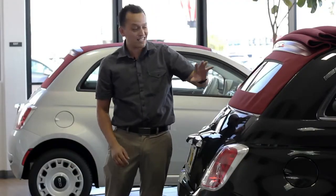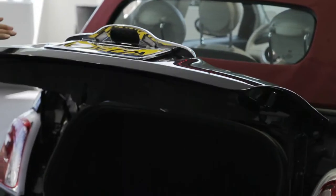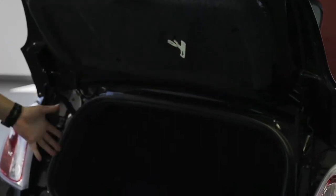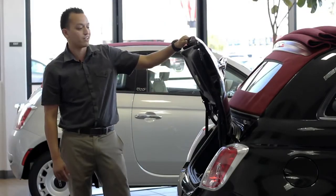No more yellow stains, no more cracking — full quality glass. It pops up open very carefully and you've got decent trunk space because the cabrio top does not go inside the trunk. It goes on the exterior.